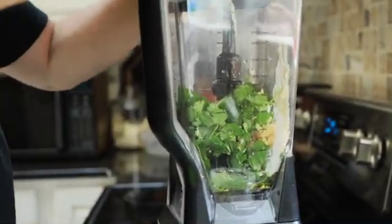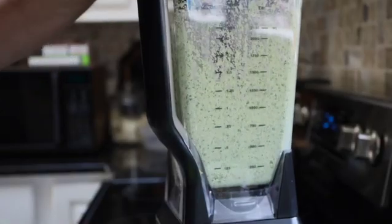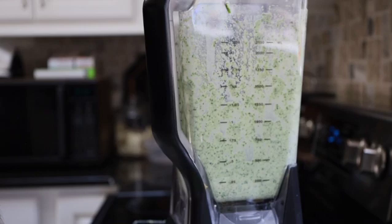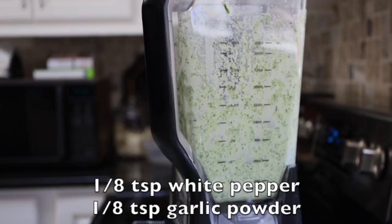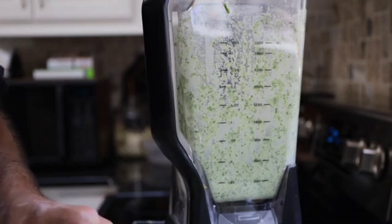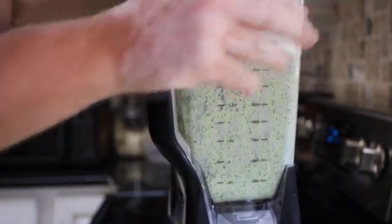That is it. We're going to turn this on and blend it. Now this is good as is, but one of the secrets I learned while cooking — especially when you do meats, steaks, and sauces — let's add just a little bit of white pepper and a little bit of garlic powder. We're only going to add about an eighth of a teaspoon of each. It's just going to give it an extra little complexity to the flavor. An eighth to a fourth of a teaspoon is all you need.